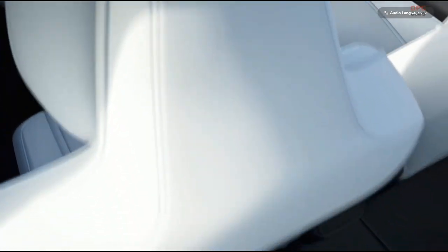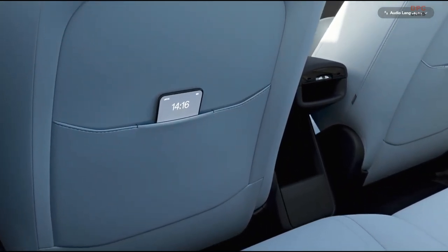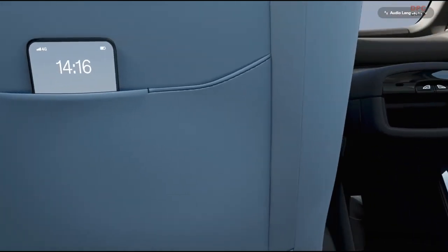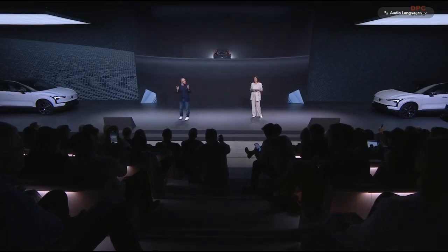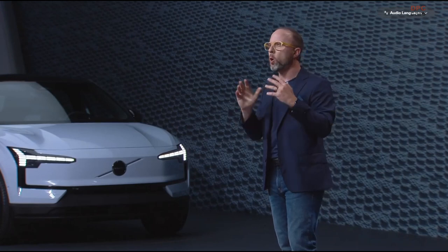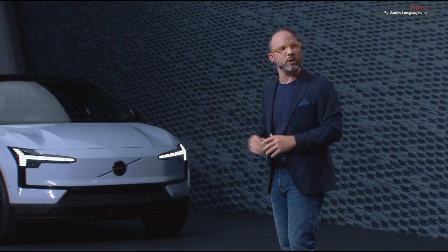For the sound experience, we're influenced by home theater and audio design. We've taken most of the speakers throughout the car and combined them into one sound bar in the front. This, together with the air vents, is combined and hangs off the instrument panel. This really provides us the ability to open up the space and add extra storage, especially in the lower front doors.